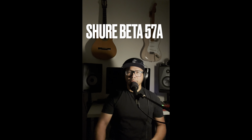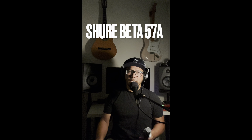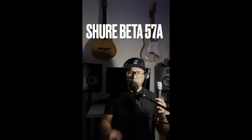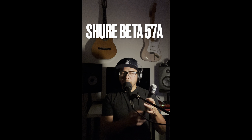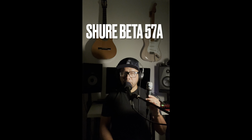I'm going to be doing another dynamic microphone review, this time the Shure Beta 57A. It comes with its color pop filter edition because later on I'm going to be using a pop filter just for comparison's sake.